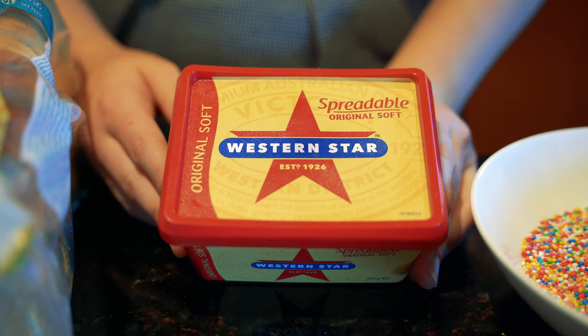And then hundreds and thousands. Now these are very exotic — you can only find them in the best of IGAs, Coles and Woolies. Let's get started.